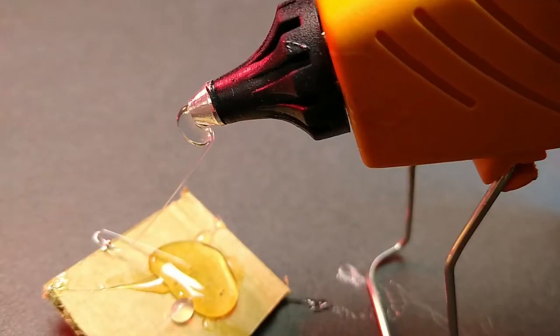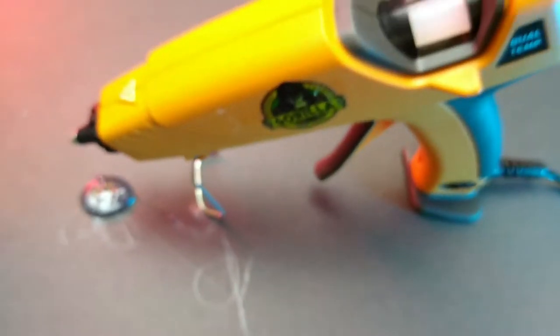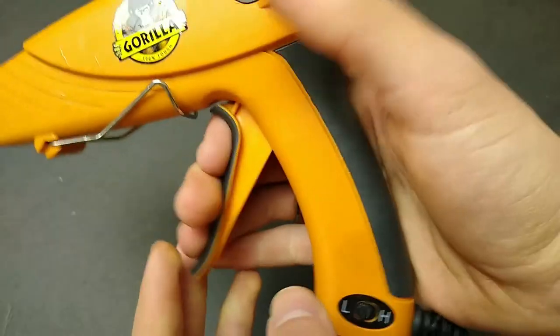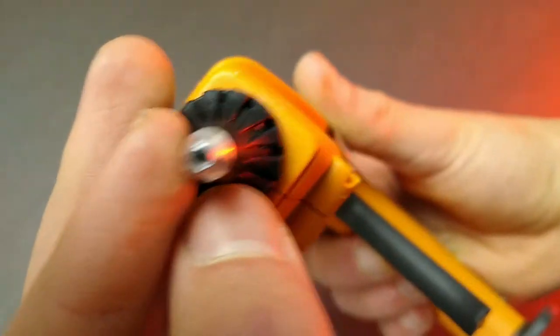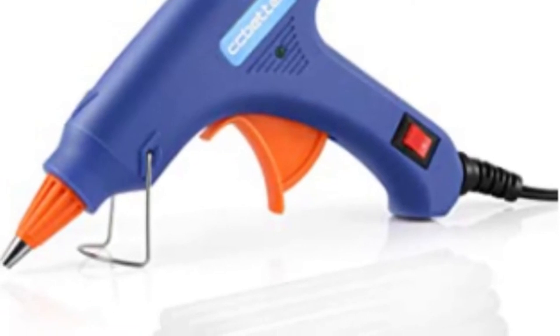Hot glue is at the core of many cardboard projects and creations of all kinds, and having a good hot glue gun can make it easier to quickly fabricate your ideas in a much cleaner and more comfortable way than if you just grabbed a glue gun from your local dollar store. That is why in this video I'm excited to review the full-sized Gorilla Hot Glue Gun, and we're going to go over its key components as well as compare it to a few other options on the market.